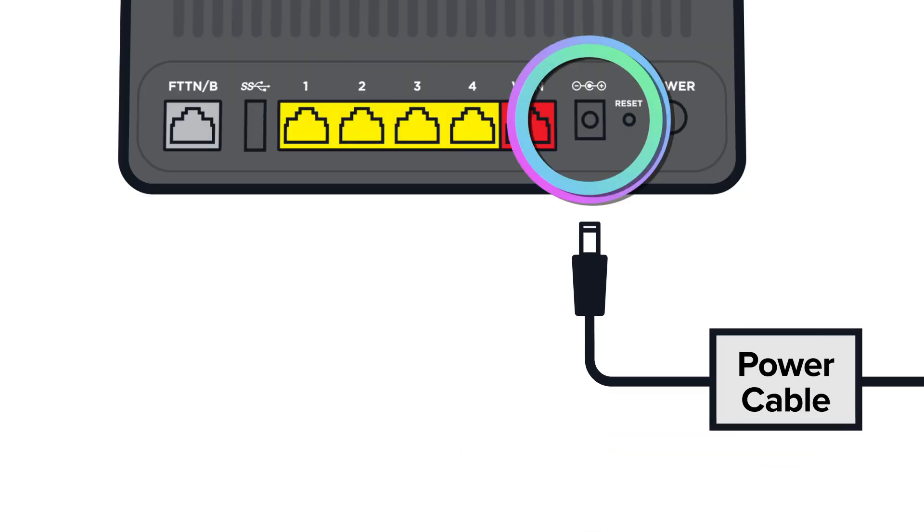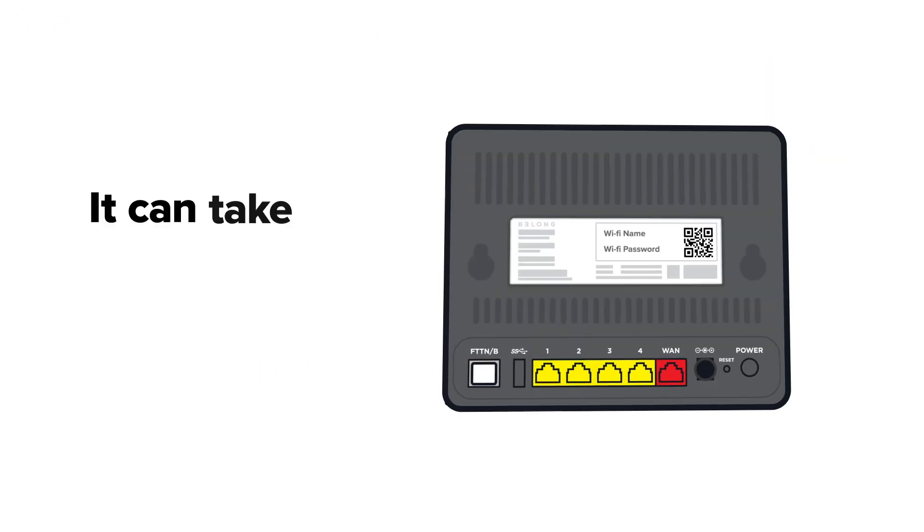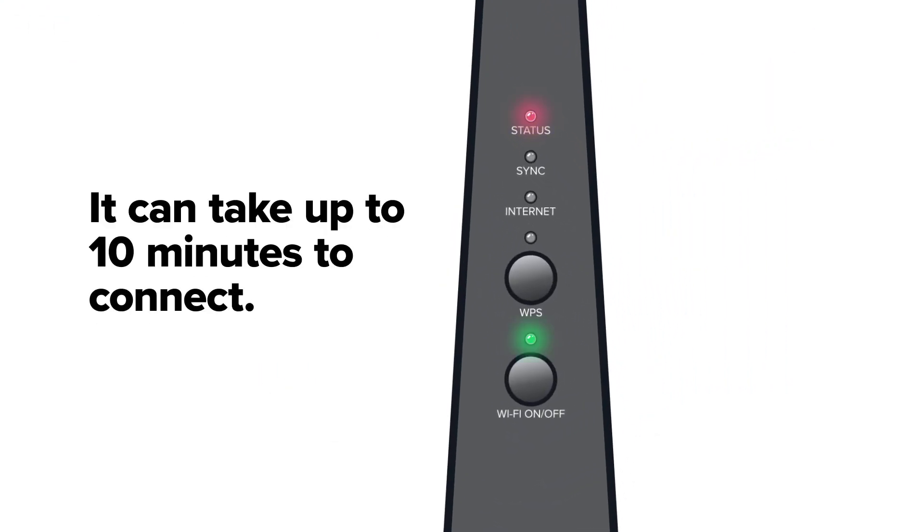Now it's all hooked up, you just need to plug your modem into a power point and press the power button on the far right. It can take up to 10 minutes for everything to connect properly.